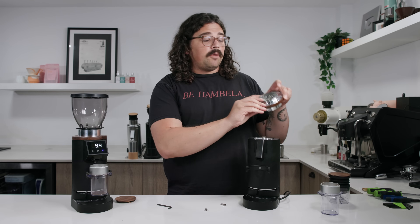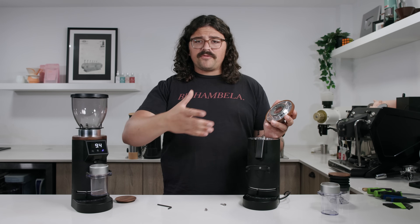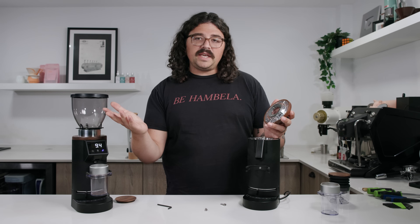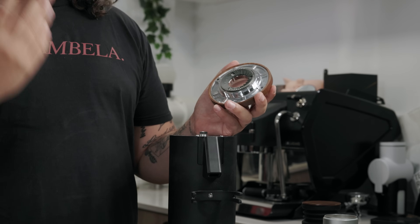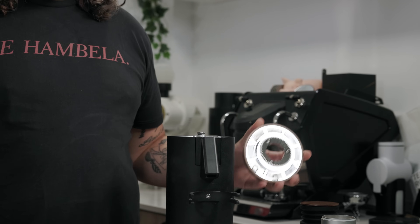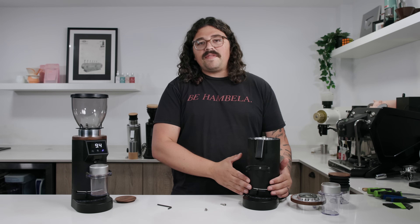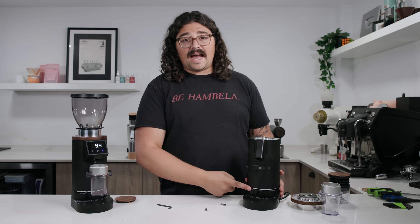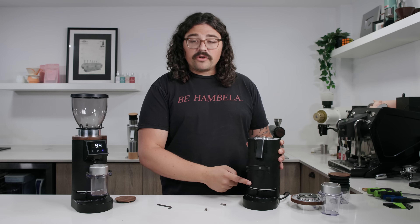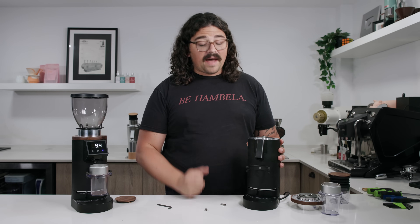It comes with the typical stock Italmil burrs, which do a solid job. You can upgrade them when buying from Espresso Outlet, and of course you can put any 64mm burrs — SSPs, Gorilla Gears, or whatever — in there. The issue with changing burrs, and one of the biggest issues with this machine, is the recalibration process. In order to recalibrate, you have to take off the rubber feet, unscrew the bottom, deal with some wires near the motor, and loosen a central nut to change the orientation. It's a very involved process that a lot of you won't want to faff around with.